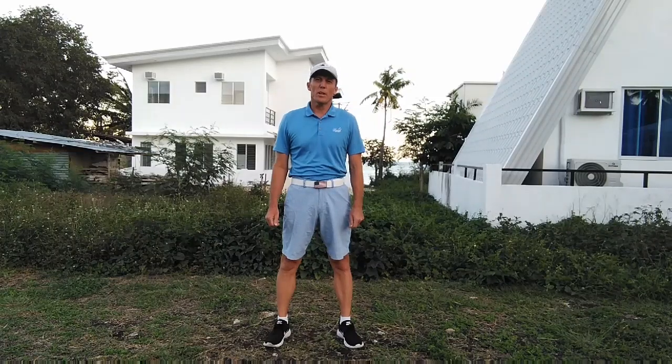Hello everyone, my name is Vern Hurley. Thank you for visiting my YouTube channel, Athletic Golf. I'd like to start this series teaching how to play golf, thinking of it in athletic terms.